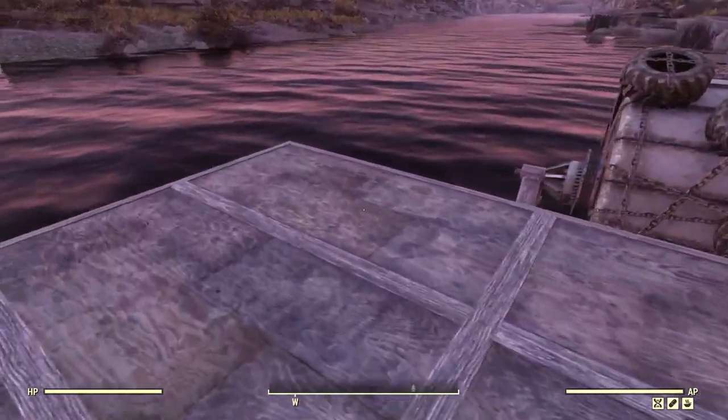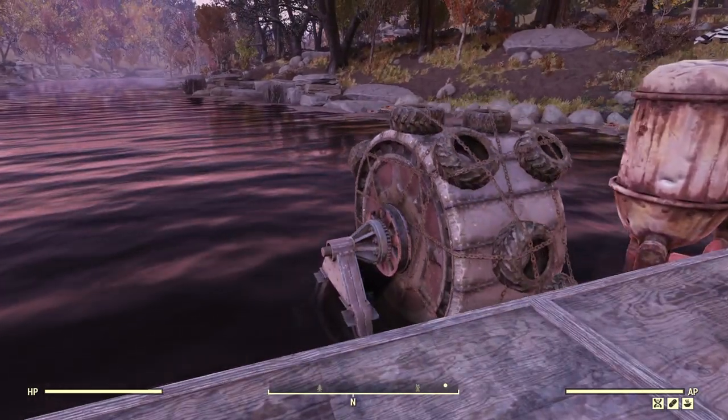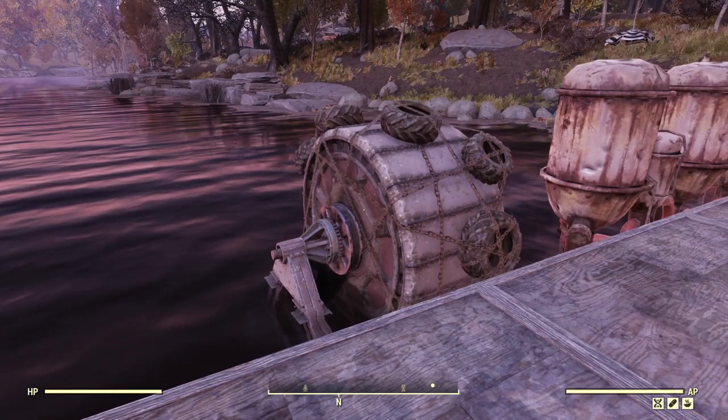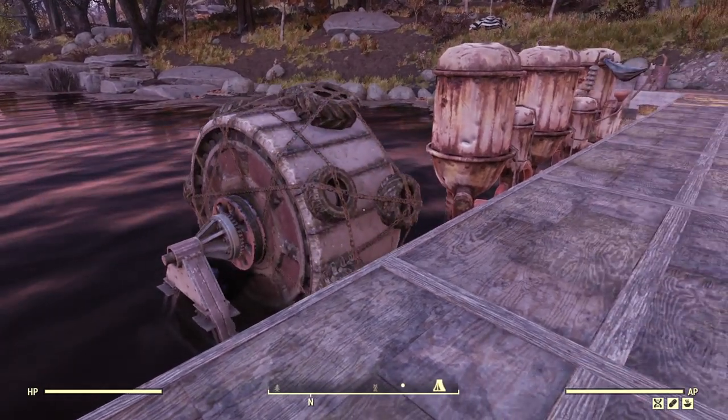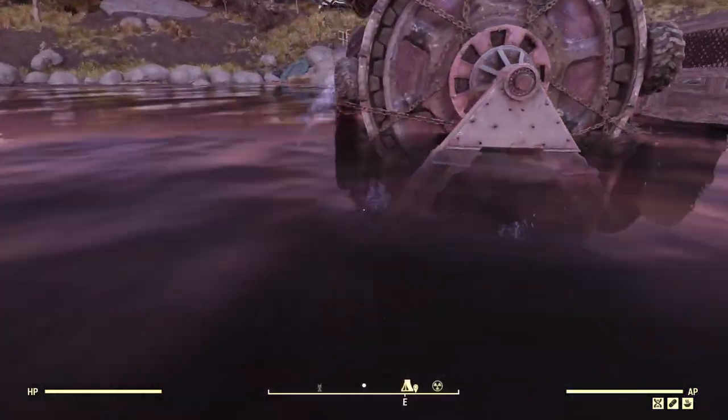Even though I am in pretty deep water, you can use the new camera mode that lets you fly around, but I'm going to use just the original way. I've got Aqua Boy on so that I can just work in water. If I just hop in here and swim down...